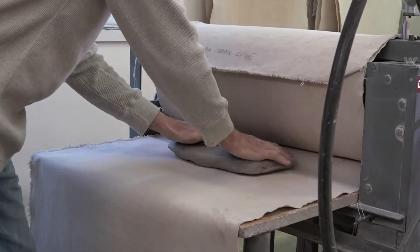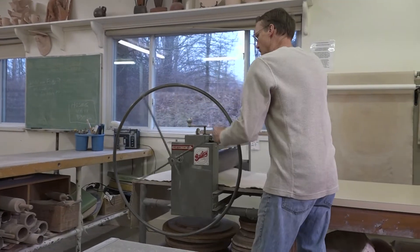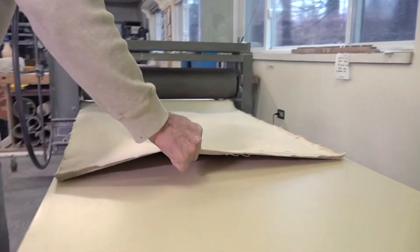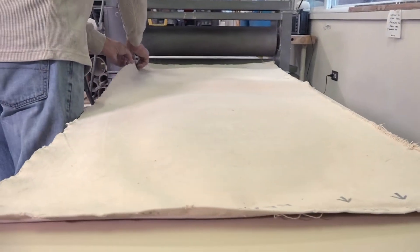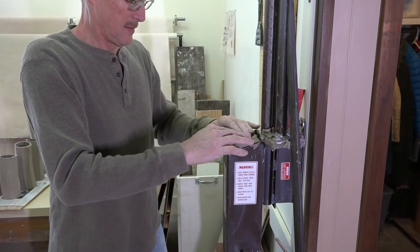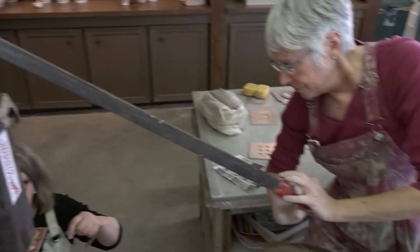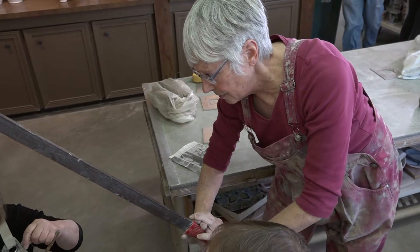Alternatively, the slab roller or extruder can be used in hand building or to make sculptural pieces. The clay can be stamped, cut, stretched, paddled, folded, sculpted, and manipulated in countless ways by the potter.